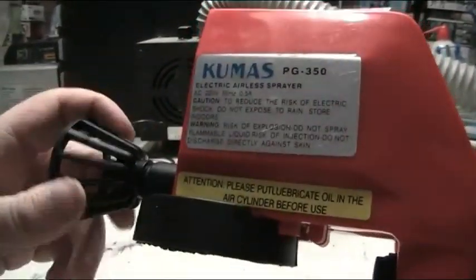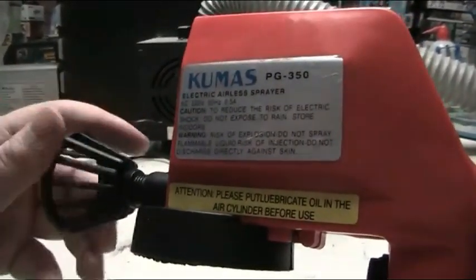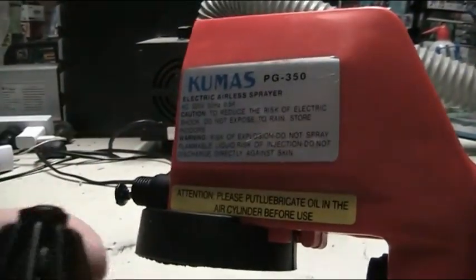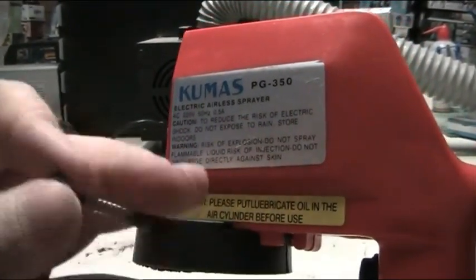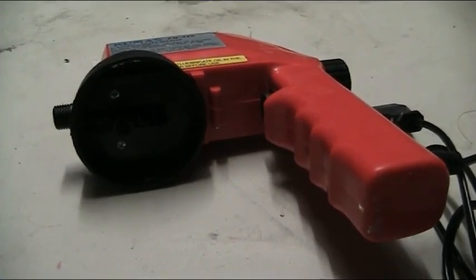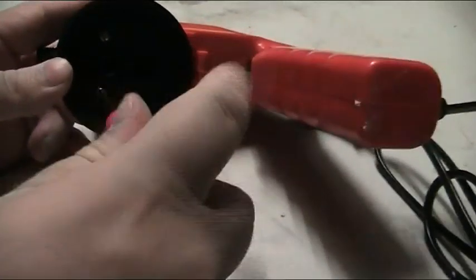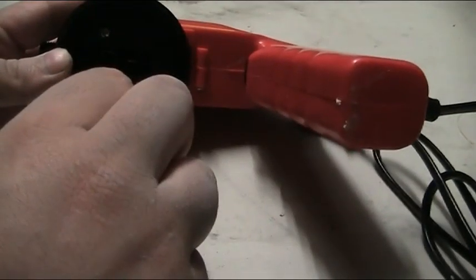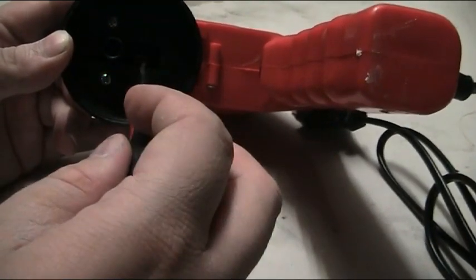The nozzle is brass in the centre and all plastic. The rest of the mechanism is also some sort of acetate or ABS plastic. The casting from injection moulding is very poor with lots of flash and imperfections. On the inside we've got another version of an atomizer, with a few holes at the front for the paint to flow through under pressure.